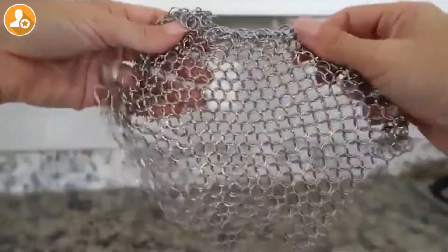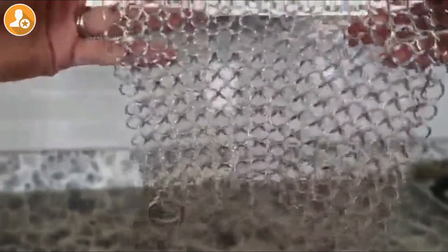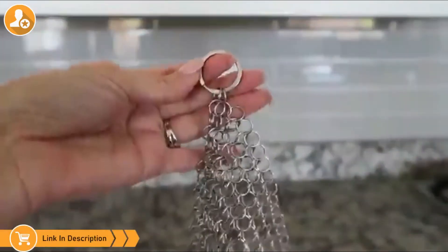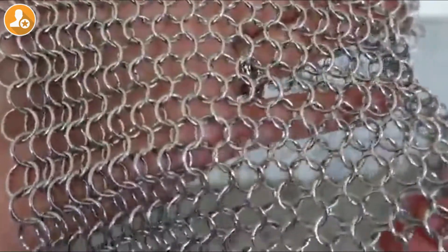It is a bestseller on Amazon, which is awesome. It just has all these little chain links that are hooked together, and they're all rounded — nothing's going to scratch it. It has this nifty little hook that you can hang it wherever you want. You can see the little rings are nice and round so it's not going to scratch, and they're really linked in together.